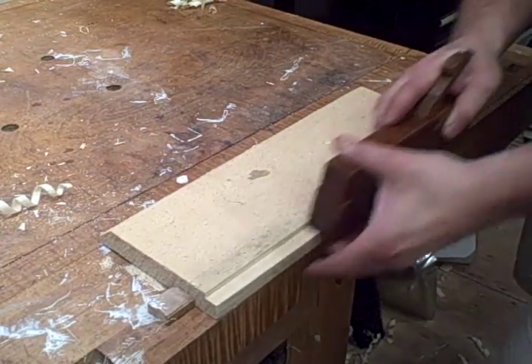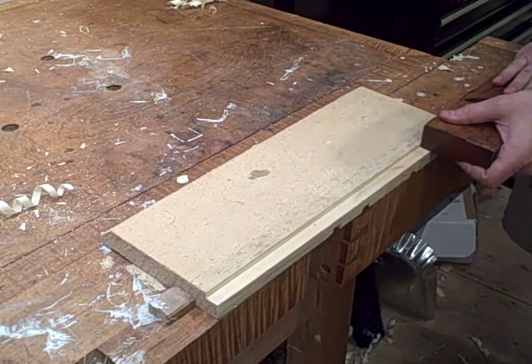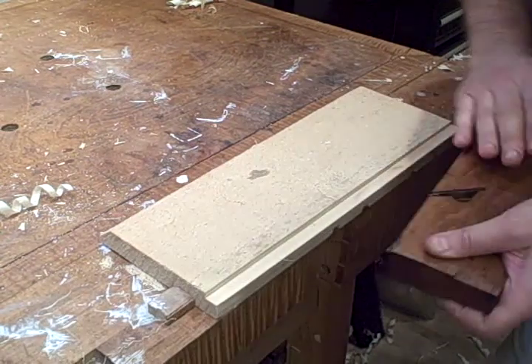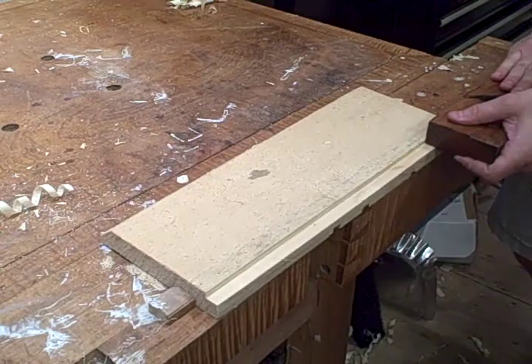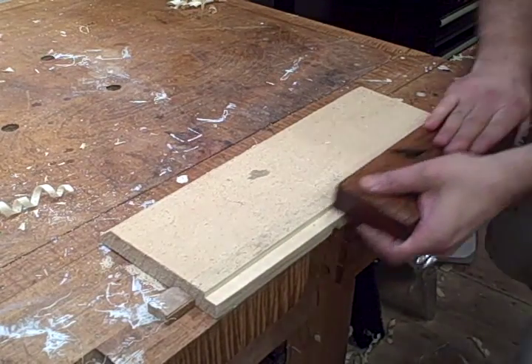It's got a skew blade so it cuts very easily and it pops off these really cool little curly shavings. It's a hefty plane, it's got a lot of mass to it, it's made of very dense beech and it gains a lot of momentum and just really powers through on the cut.